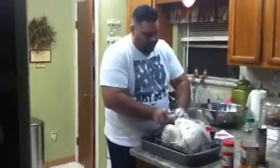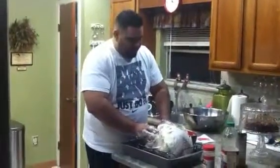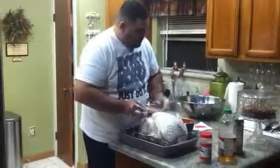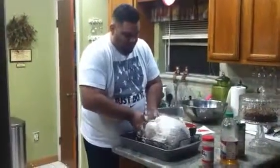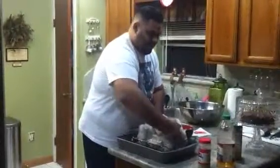We're going to tuck those legs in now, make the turkey look proper and respectable, and get ready to put this thing in the fire. We're going to go light the fire right now and then get ready to let this bird get smoked.